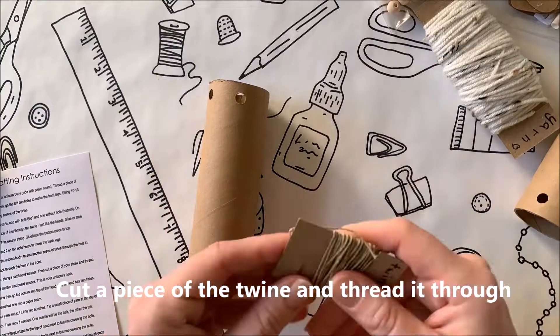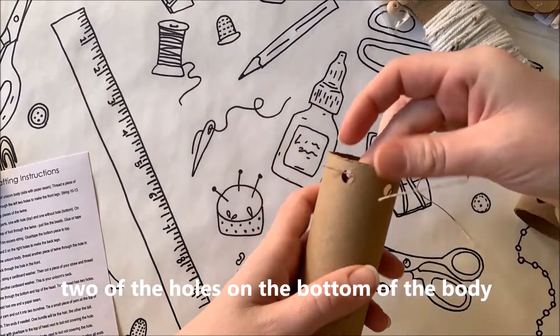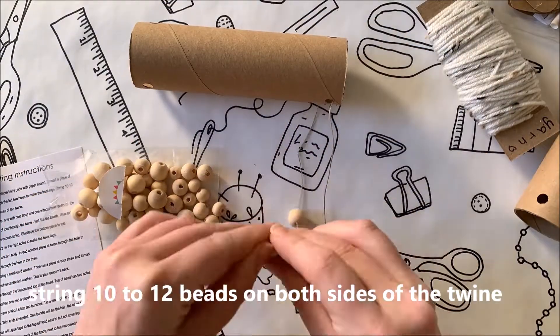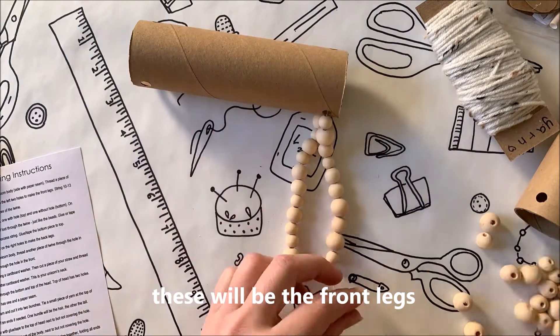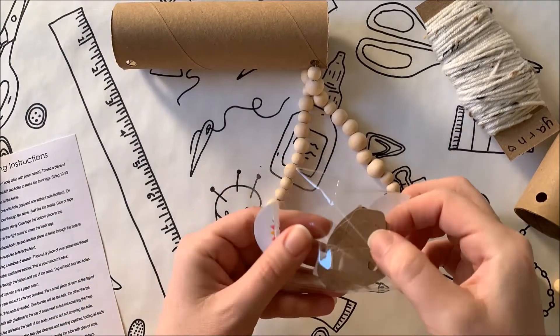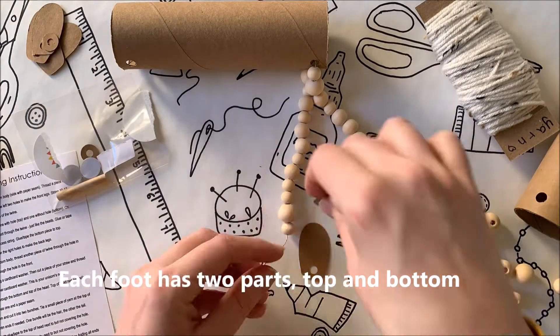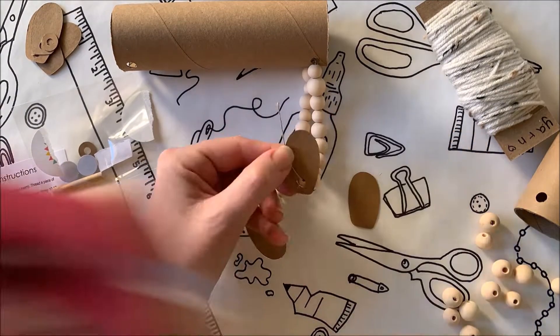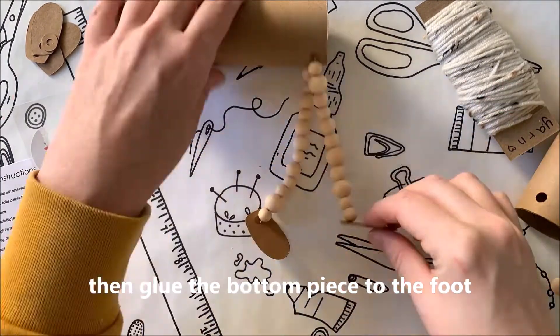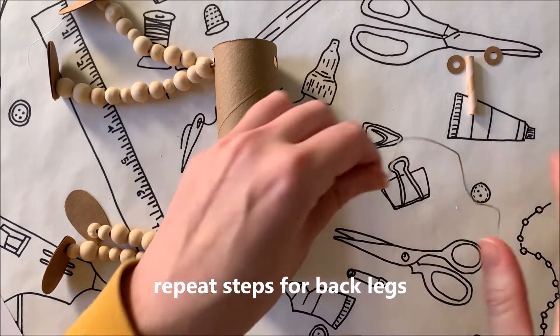Cut a piece of twine and thread it through the two holes on the bottom of the body. String 10 to 12 beads on both sides of the twine — these will be your front legs. Each foot has two parts: a top and a bottom. On each leg, string the top of the hole to the beads and glue the twine underneath, then glue the bottom piece to the foot. Repeat these steps for the back legs.